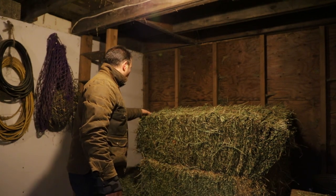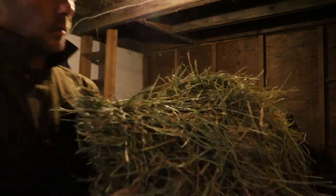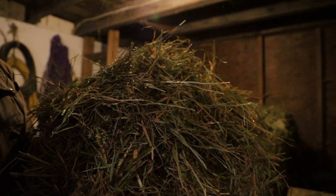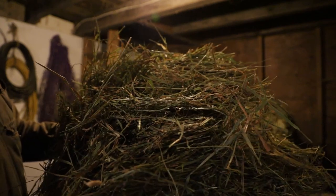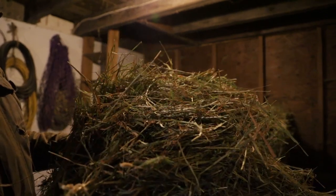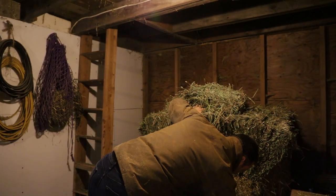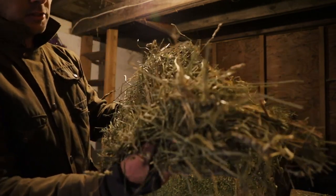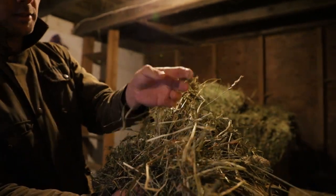Two different types of hay here. This stuff is a timothy mix, according to the seller — quite coarse, meaning there are a lot of large pieces, not really small light pieces. And then this other stuff is also a mixture of timothy but a different cut. You can see there's a bunch of seeds in there, and there are stalks as well — more of the stalk of the grass. Might be hard to tell.